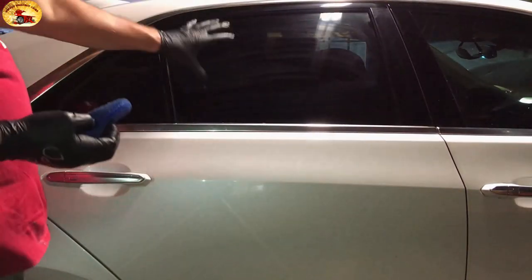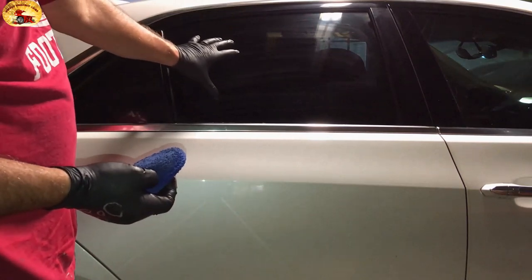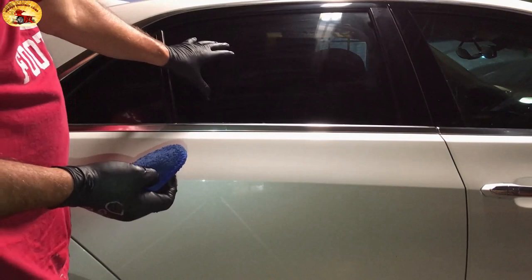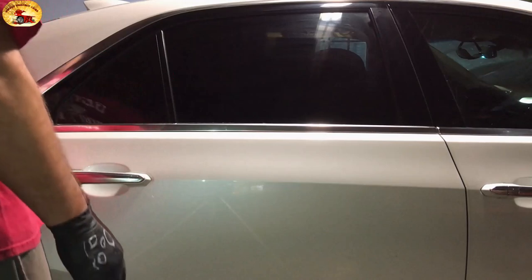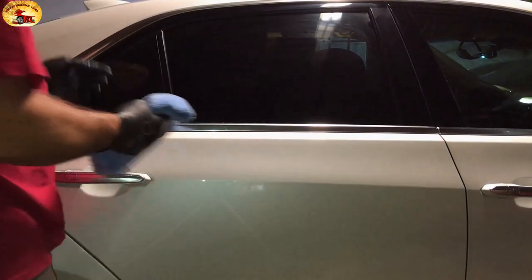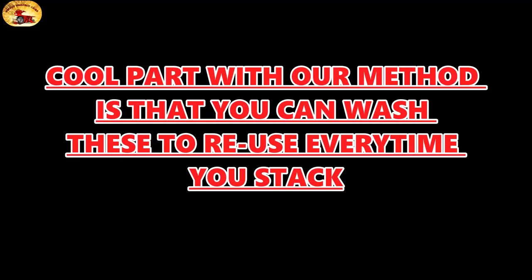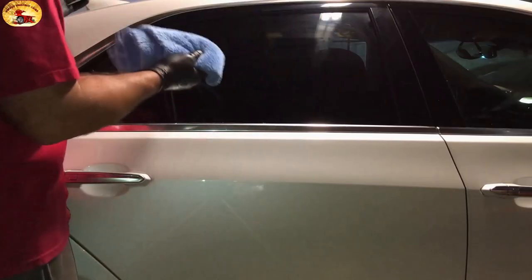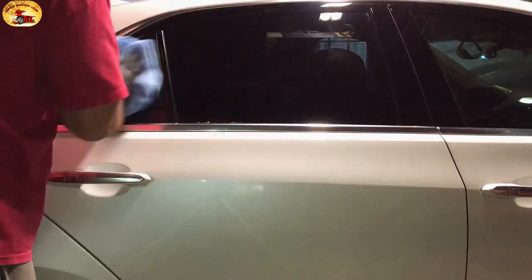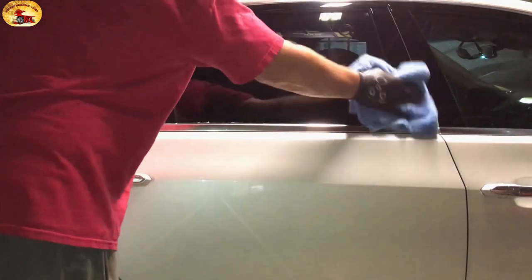The cool part about this is you already have your base ceramic coating on — we've already showed you how to do that. Then use this stuff right here and do as many coats as you want. Take a beautiful edgeless microfiber towel, let it set two or three minutes — that simple — and then just buff it in. Flip the towel a little bit here and there.